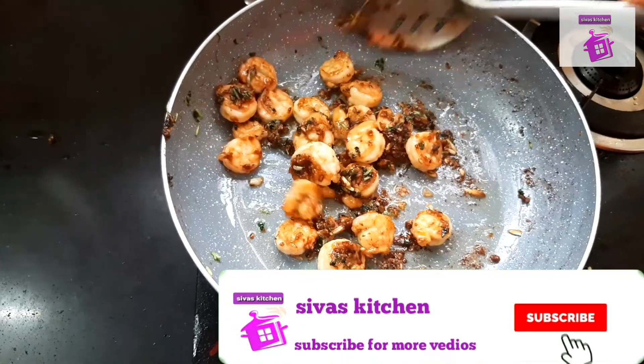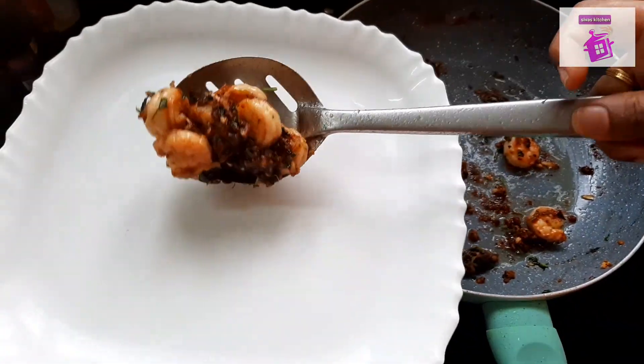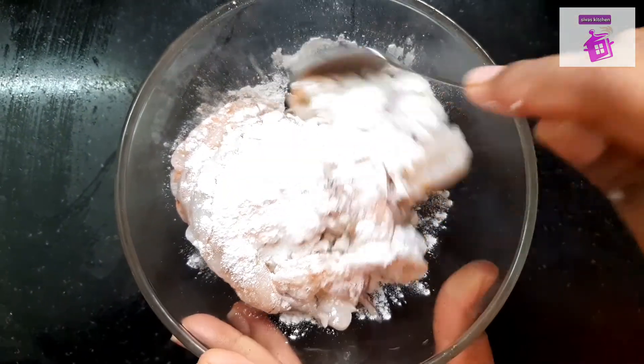If you are subscribed to our channel, subscribe and click on the bell icon. If you are watching the video, you will be notified when you are watching.